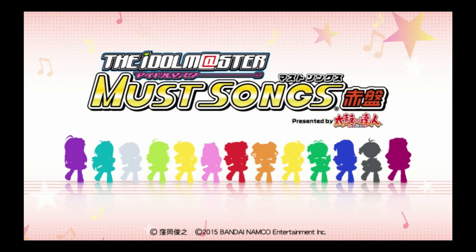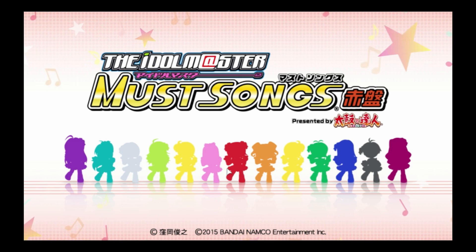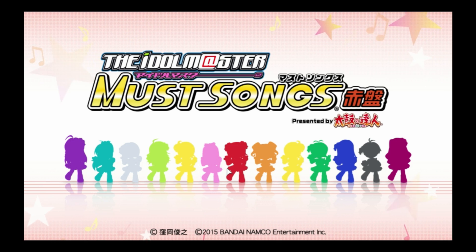Here's a little curveball: The Idol Master Moss Songs presented by Taiko no Tatsujin. You can't even make it past the main menu — no buttons work, nothing works.